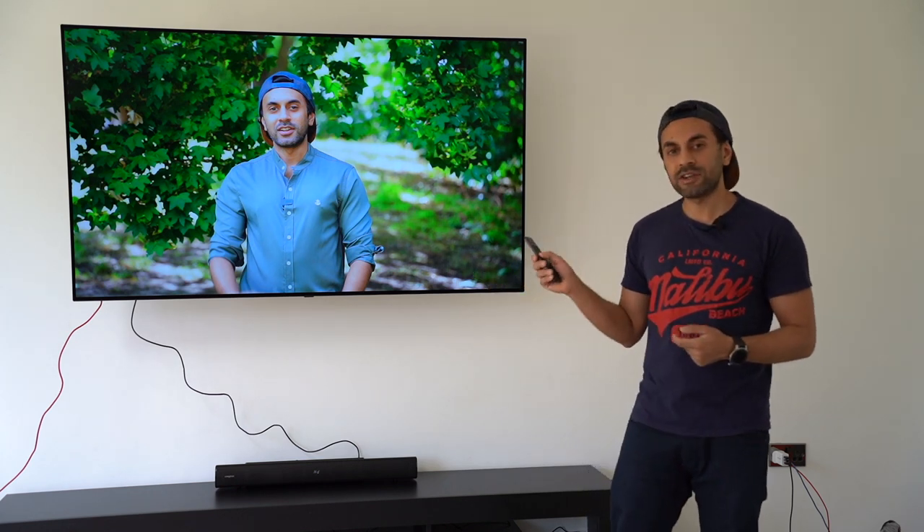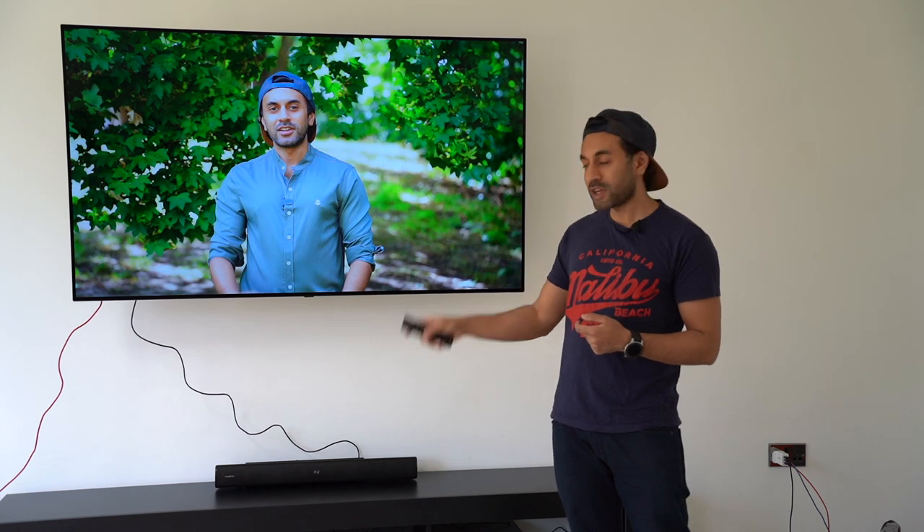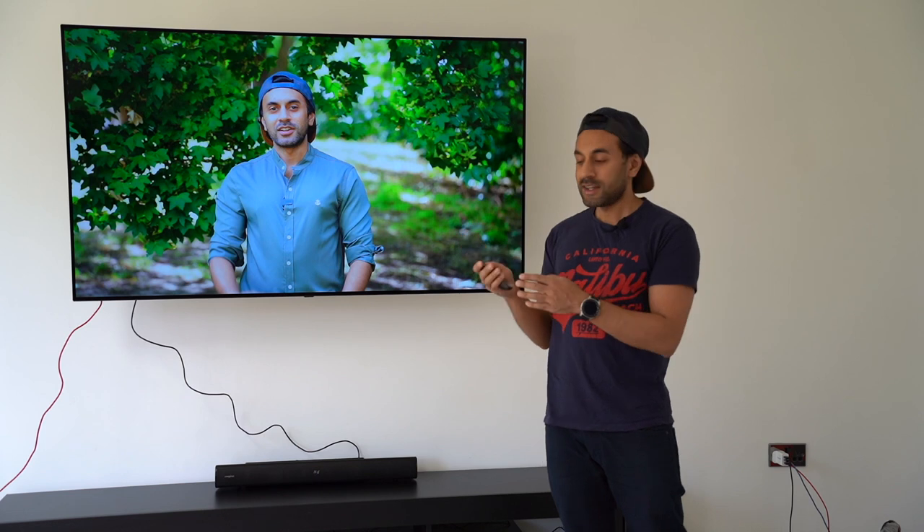Hopefully you heard the difference when I switched over to using the soundbar and subwoofer. The volume was turned up a little because the bass is so powerful it made the audio from the video a lot more punchy. Now the next thing I want to test is the surround and dialogue modes, which is the key selling point for this soundbar.